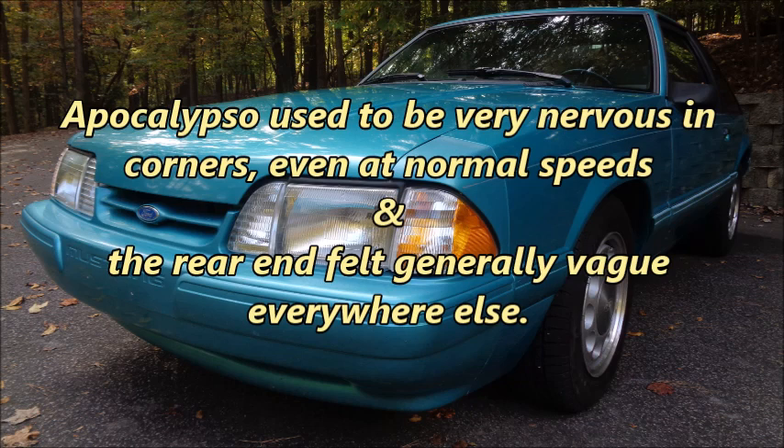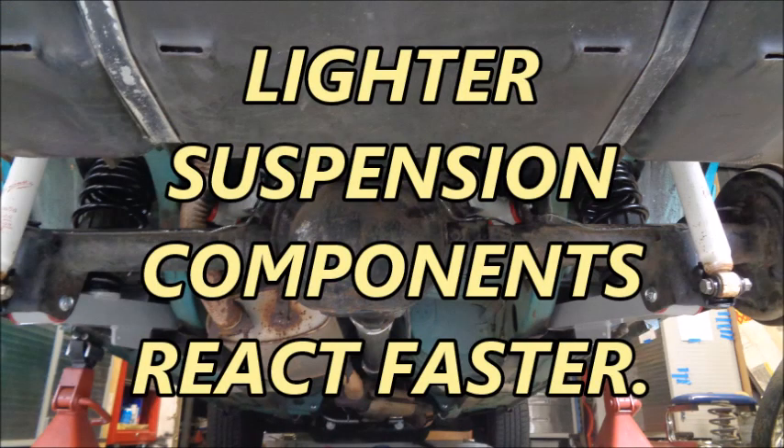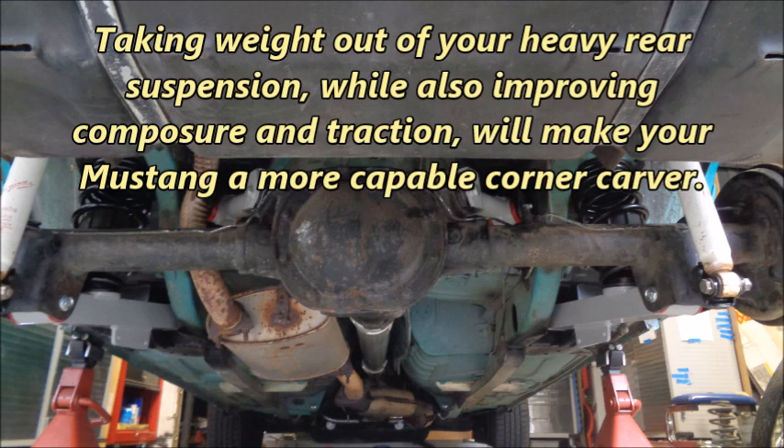Apokalypso used to be very nervous in corners, even at normal speeds, and the rear end felt generally vague everywhere else. The Steeda aluminum rear upper and lower control arms added confidence and consistency with no noticeable increase in NVH. Lighter suspension components react faster. Taking weight out of your heavy rear suspension while also improving composure and traction will make your Mustang a more capable corner carver.